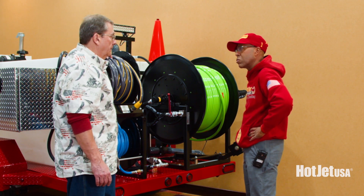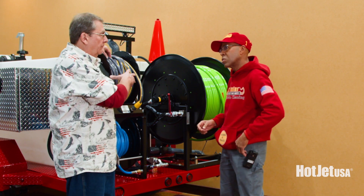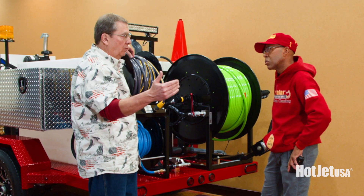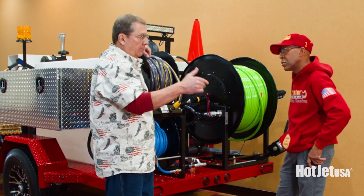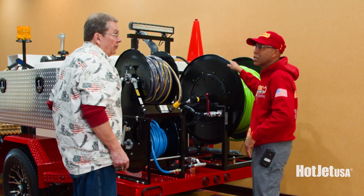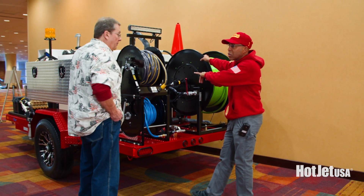So basically we're going to be cutting through roots and everything with no problem. And one thing to note — this is 20 GPM, not 18, so that's a full 10 percent more power at the point of attack. The holding tank is 330 gallons standard, and this one is built for cold water, but we do a combo cold or hot.